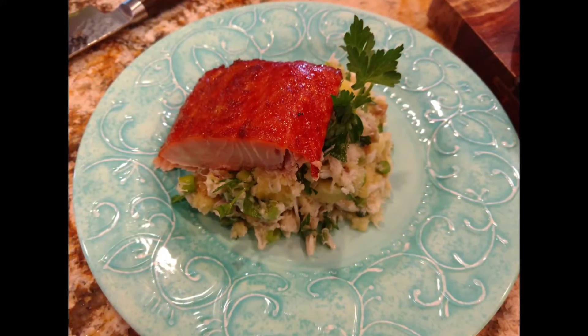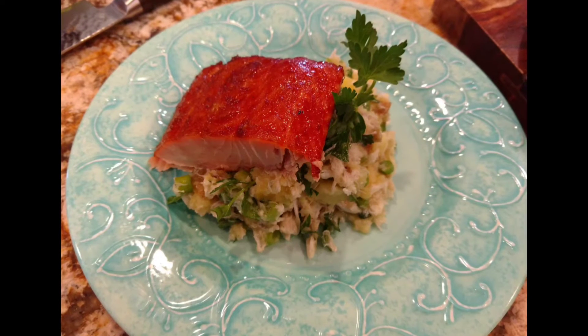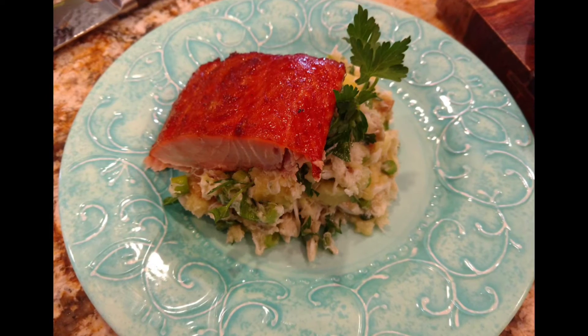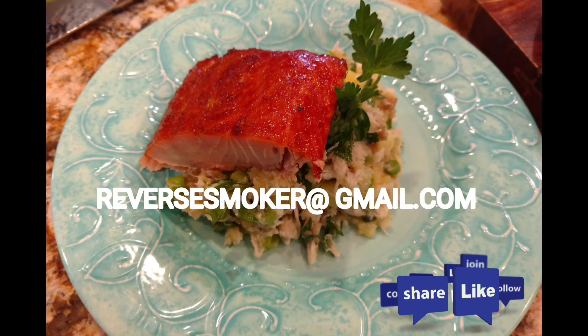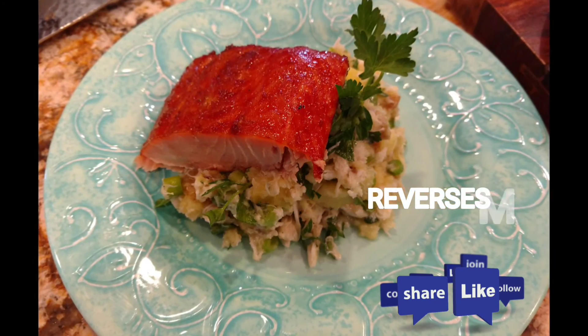Now that's delicious! If you have any questions on this recipe or any other video I have, please email me at reversesmoker@gmail.com. Thanks! We'll see you next time.